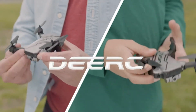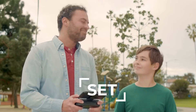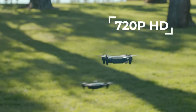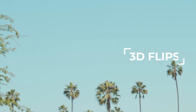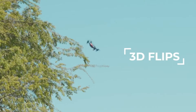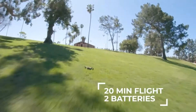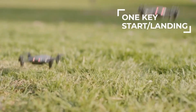HD Pictures and Live Videos: The D20 is equipped with a 720p HD Wi-Fi camera to take better aerial photos and videos. With FPV transmission, you can see the sky from a live video feed through a smartphone app, making it a great drone toy for kids. Flying the D20 is magically simple — just tap the one-key start/landing button, and altitude hold maintains the drone at a certain height for easy control.